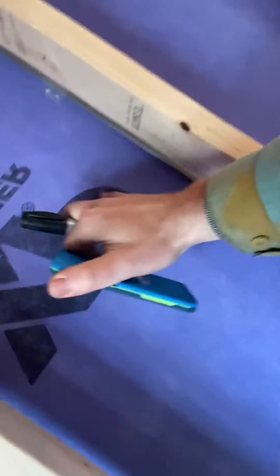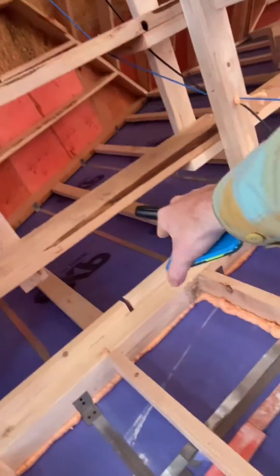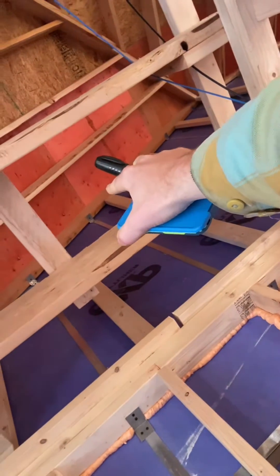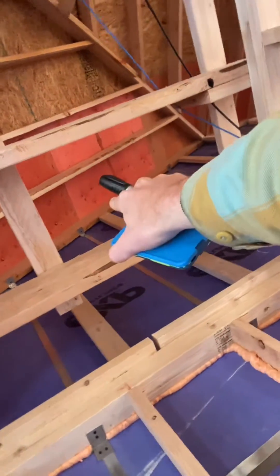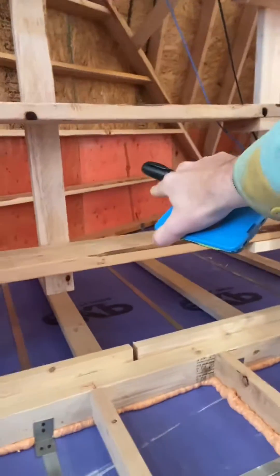No holes in the shaft liner, listed material. I want you to also note — code talks about you either have to run it up past your roof line or have your 4-foot rated material, all right?